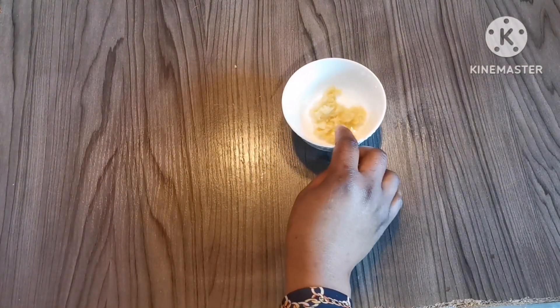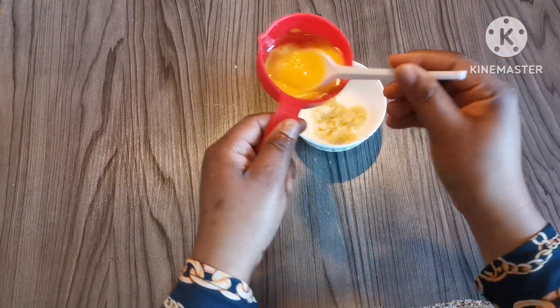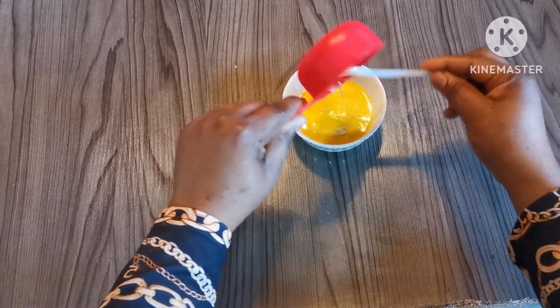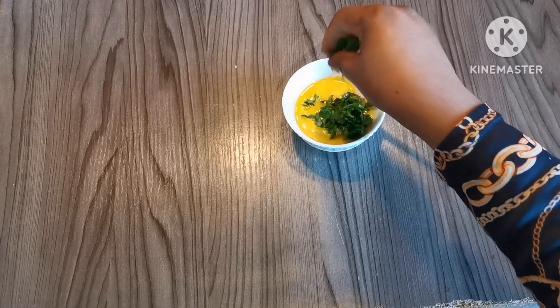Meanwhile, we're going to prepare the garlic butter sauce for our naan. I just melt butter, add in crushed garlic, and add some fresh coriander. Mix it together — it's that simple.